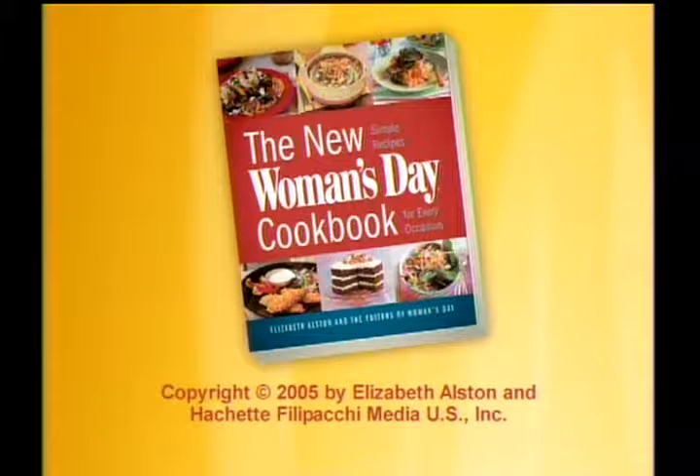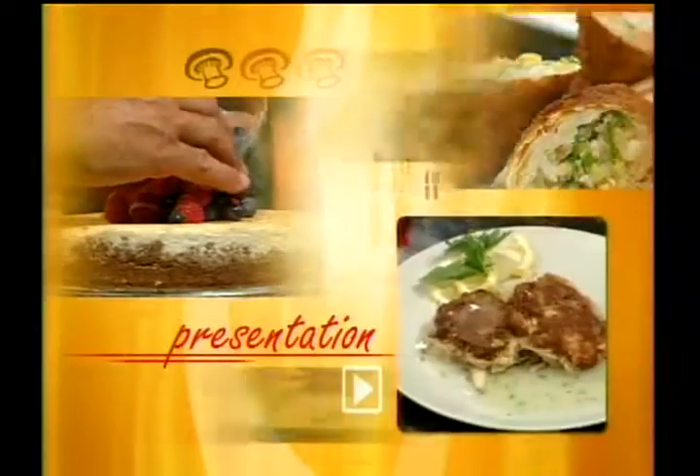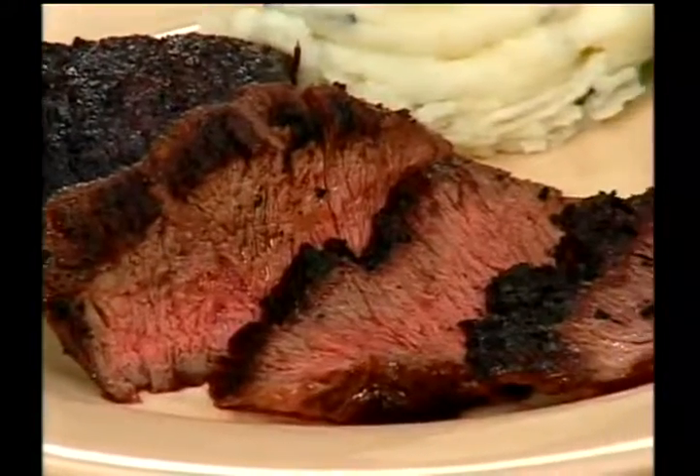This recipe is taken from the New Woman's Day Cookbook. This dish is great with mashed potatoes. We're making a blackened skirt steak.